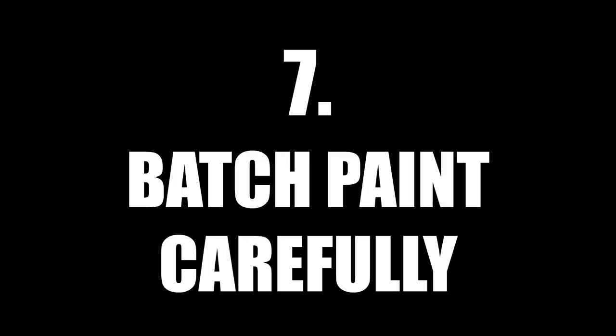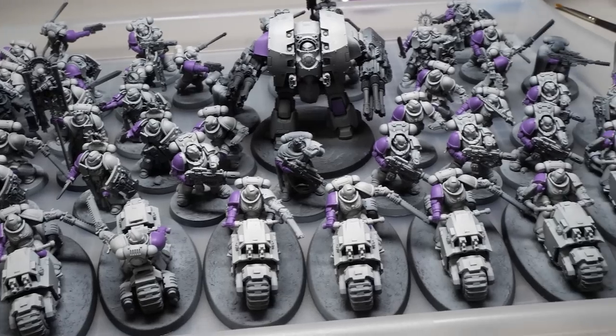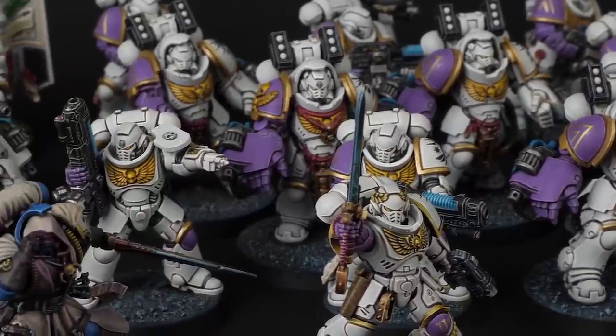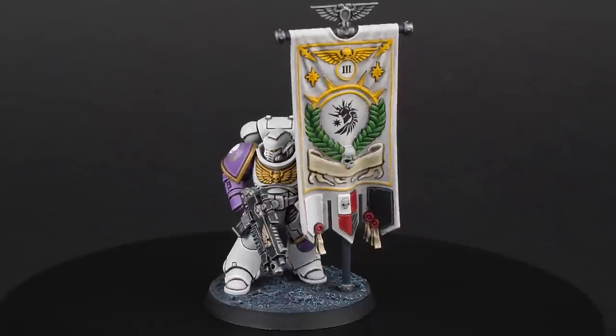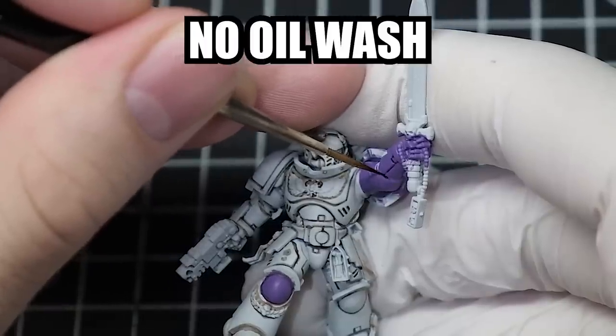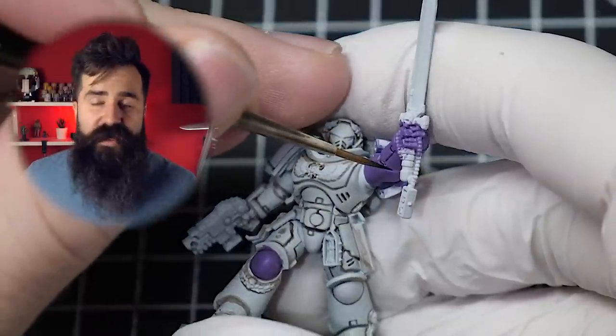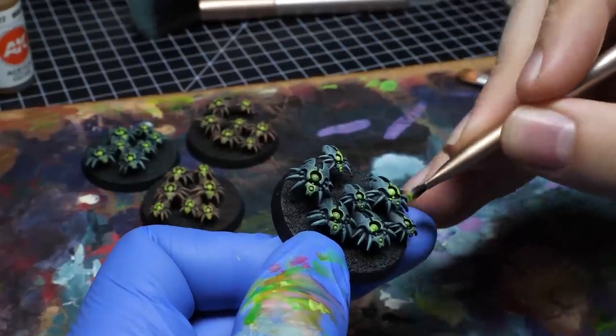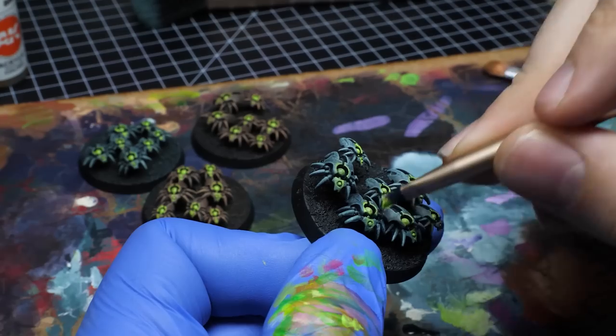Number 7: Batch paint carefully. Unless you are sure that you can finish your army in a weekend or so, don't paint in batches that are too big. Batch painting sure is useful, but not when you get demotivated. When I started my Sons of the Phoenix army, I painted like 45 marines at the same time and edge highlighted and recess shaded everything without an oil wash — and that took me almost 6 months and I almost quit this hobby. In my experience, taking 3 to 10 minis at the same time is about right, but it really depends on how detailed the minis are. Batch painting is faster, but unless you finish your project swiftly, divide it into smaller batches.